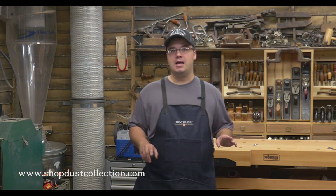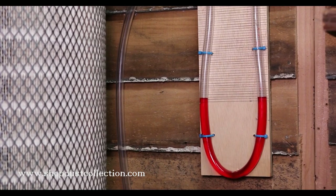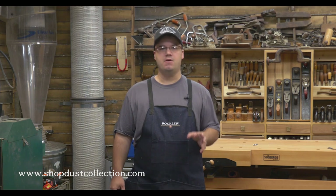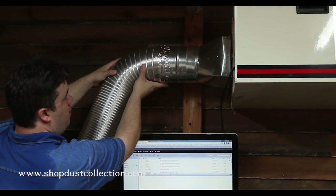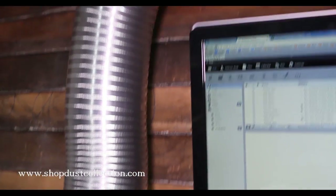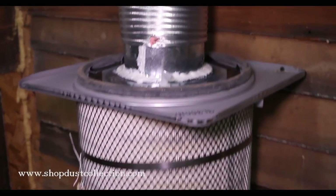The answer is a manometer — a simple water gauge that measures pressure. These work on just about any type of dust collector, from a single stage unit to a big cyclone. Even ambient air filtration units, if you upgraded them to a canister filter like I showed you in a previous video — you can check that out at ShopDustCollection.com too.